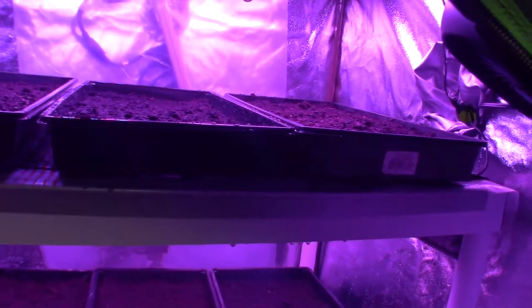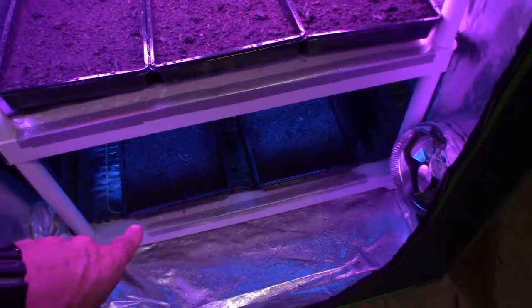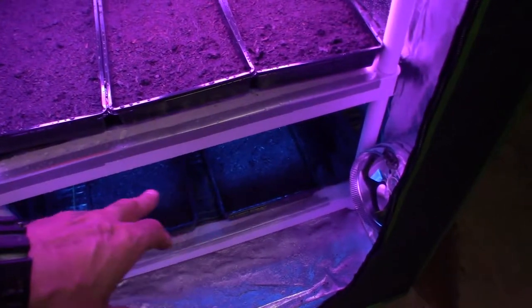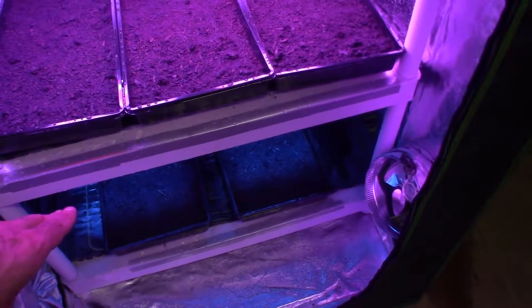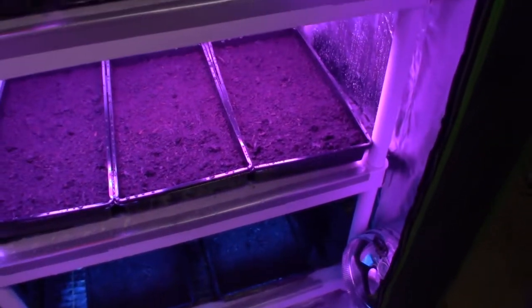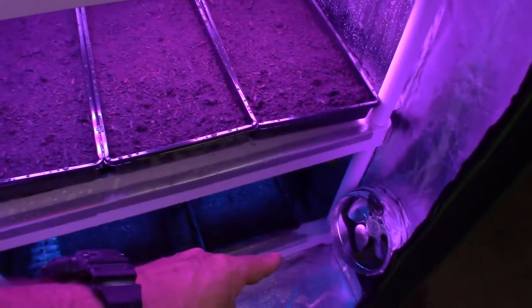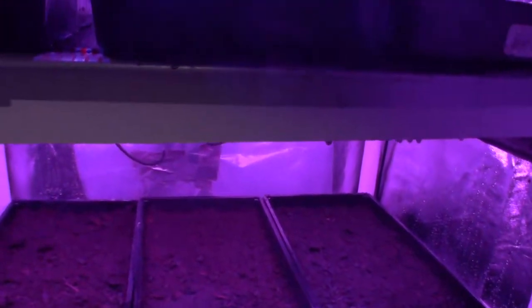Now we've got our trays — I'm doing three on top, three in the middle, and two on the bottom because that's where the two blue LED lights are that are only 18 watts. I can always replace those with more — I was thinking about getting some of the new 45-watt ones that are 29 bucks and about half an inch thick. They're really compact compared to the one-inch-thick ones I bought two years ago. Down in the corner there's the auxiliary fan to pump in cool air if it gets too hot.